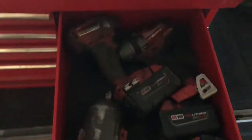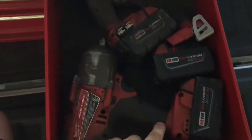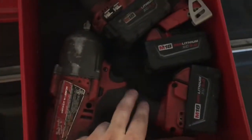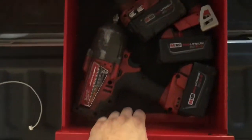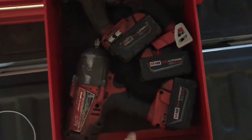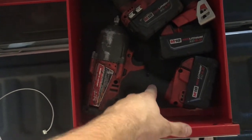I got my little power tools right here, and if anyone doesn't know about this Milwaukee Fuel impact wrench, this thing is a beast. In my two or three years working at a dealership, I never used an air tool — never. This thing can take off truck tires.